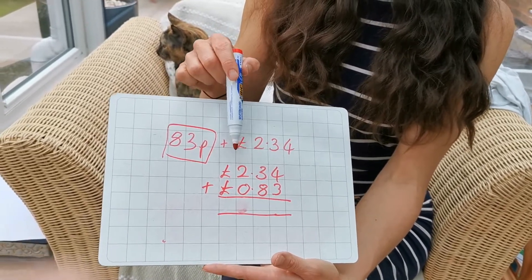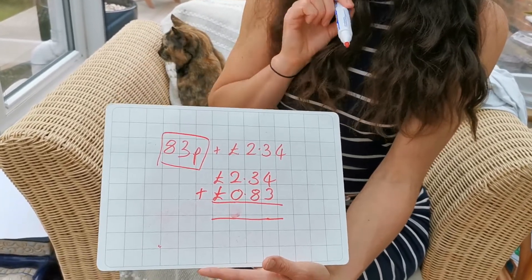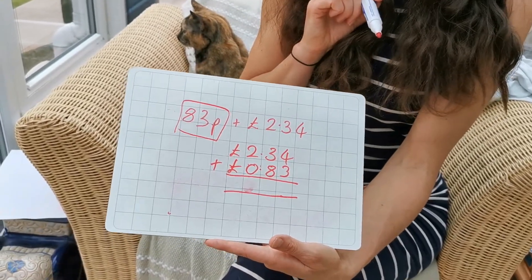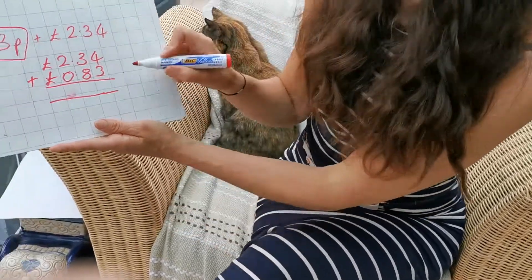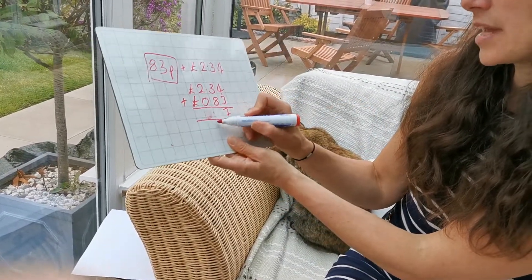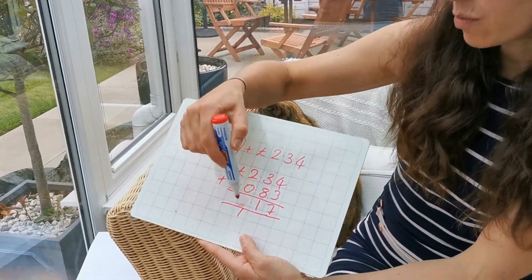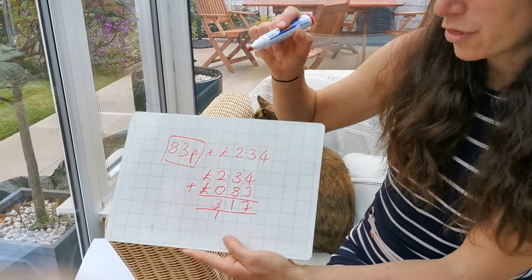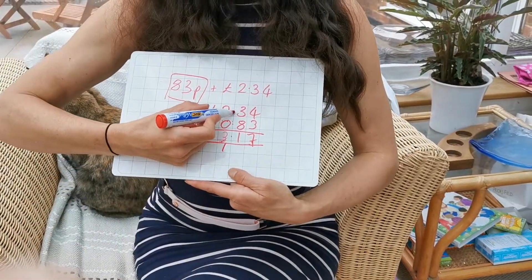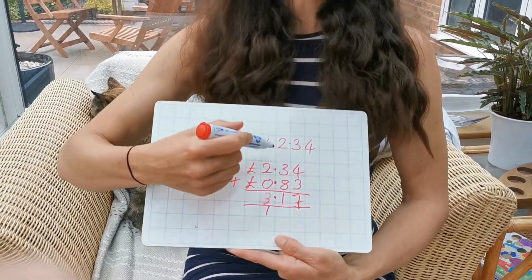You write the biggest amount on the top, so two pounds 34, then change the 83p into pounds: 0.83. Then you just add as normal — four add three is seven, eight add three is eleven, carry the one, and two add zero add one is three. That gives you three pounds 17.